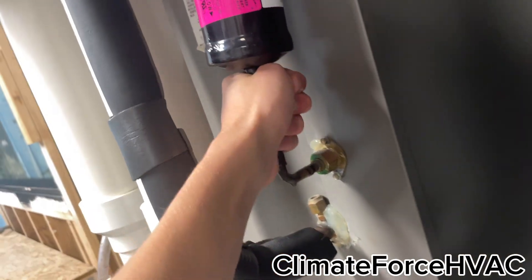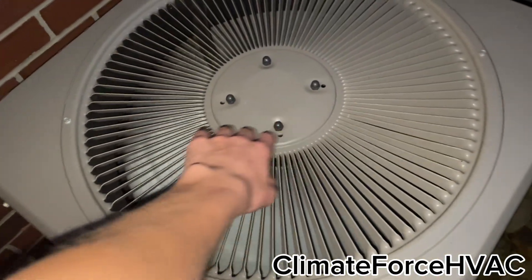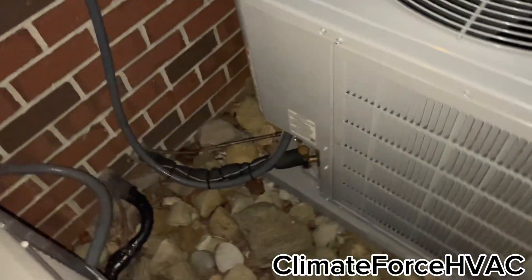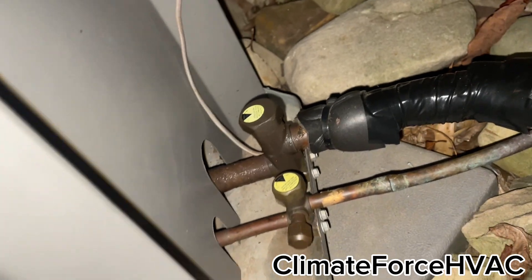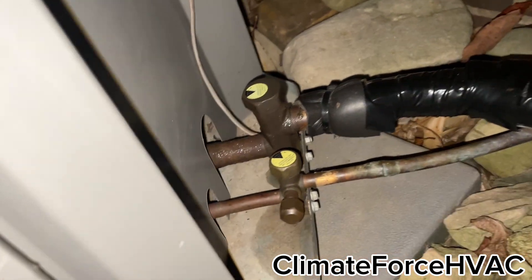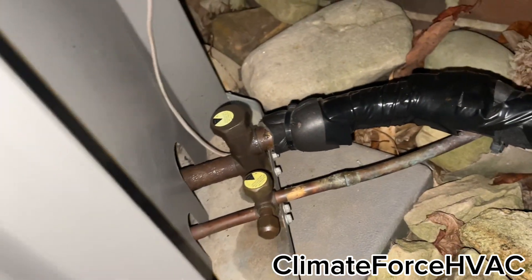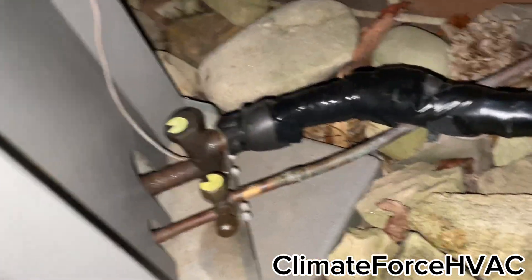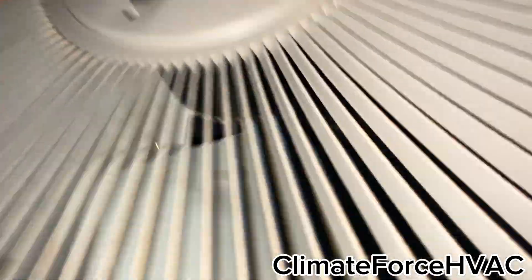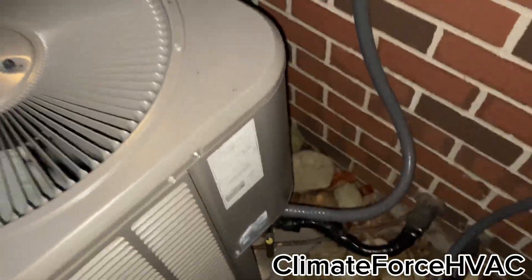I don't think it's worth fixing a 10-year-old Lennox. Getting a little bit of heat out here, not much. It's cold and sweaty — very, very cold. My mom just shut it off. It's cold and sweaty because it's frozen inside, that's why. It wasn't frozen coming out of the coil so it's not going to be frozen out here.